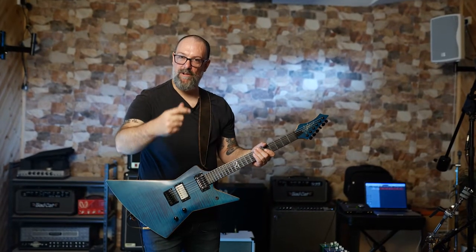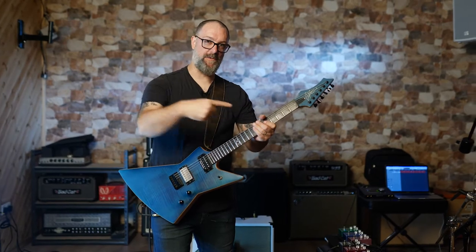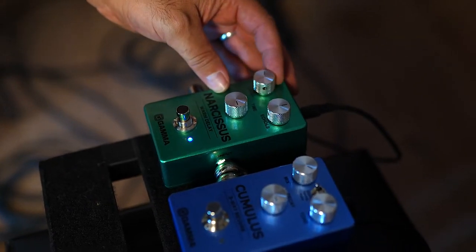It warms itself up as it decays, gets out of the way of new stuff you play. And it's got this beautiful, natural sounding warmth to it. I really like this one. A lot more time and a lot less level.